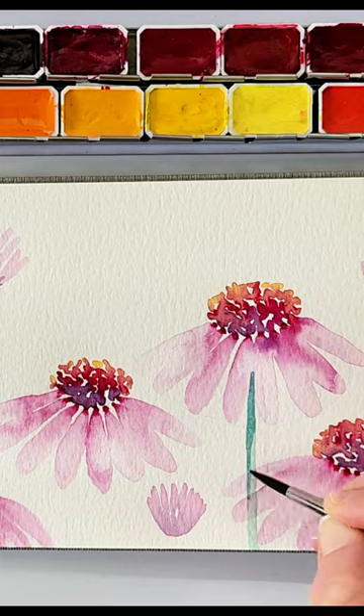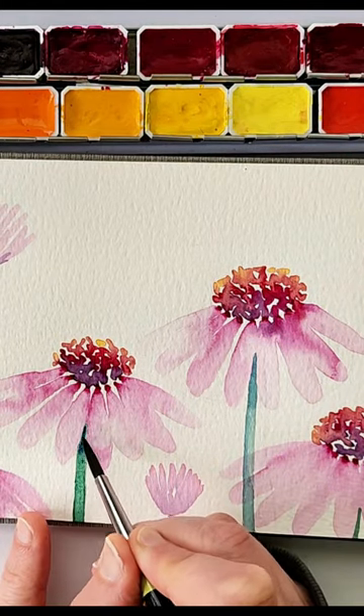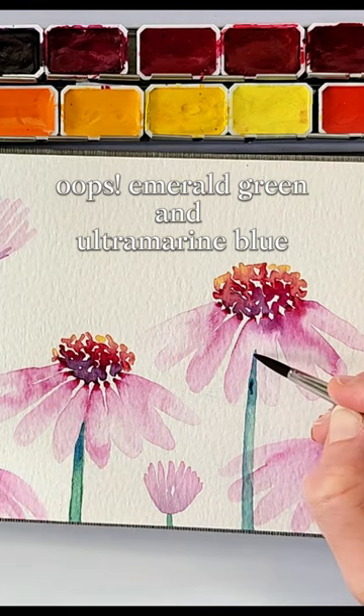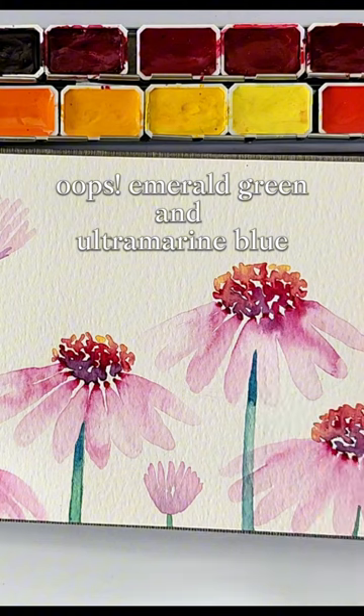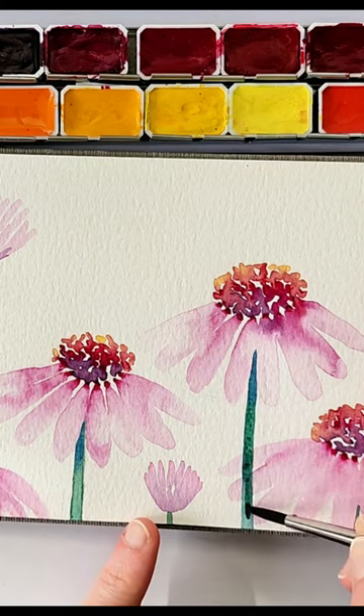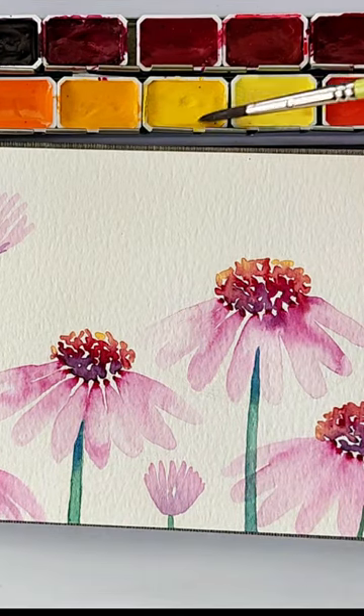For the stems, I'm using a combination of emerald green and a little bit of burnt umber, but you can use whatever green you want. After putting down the initial layer, I'm adding in a little bit more of a darker color while it's still wet, to give it the look of sunlight hitting part of it and it being a little bit darker underneath the flowers.